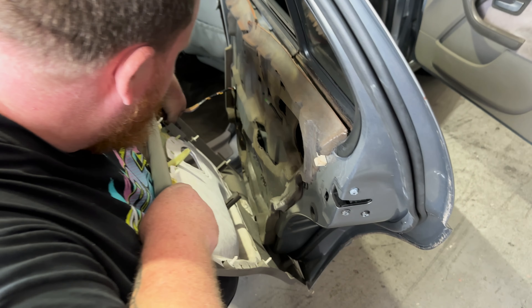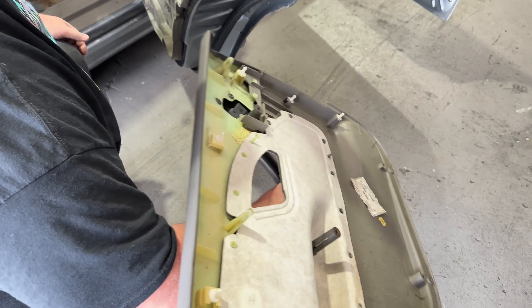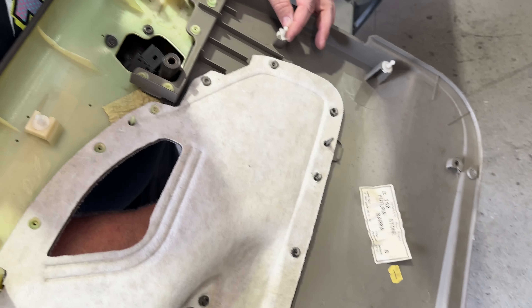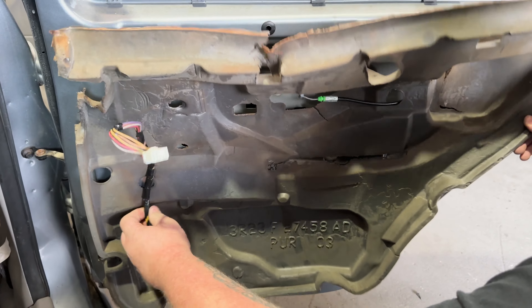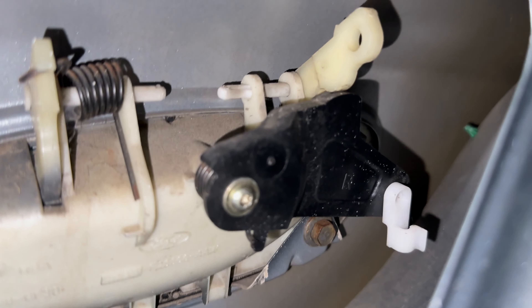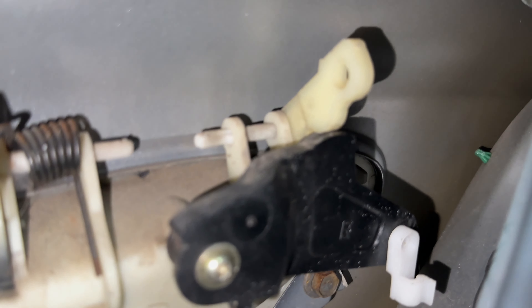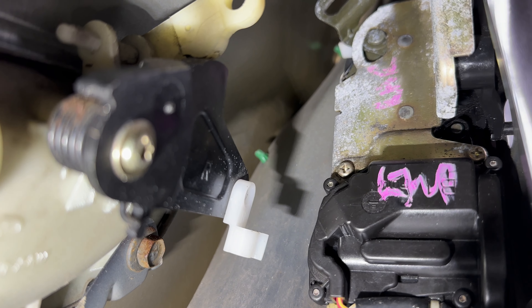Pull the door trim off. Just as I thought — we've got a rod missing, so that handle's not attached to anything. I'll see if that rod that's in the glove box fits. Now they've got a torch in here, not just using my phone.